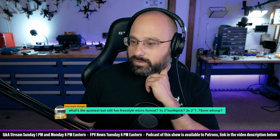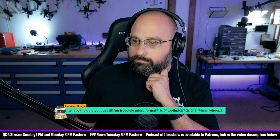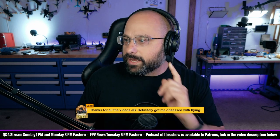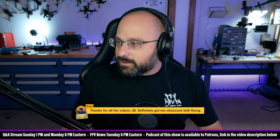Something like the Meteor 75 Pro — exactly, Machine Head. Sod says thanks for all the videos, JB. Thank you for a $10 super chat, Sod.